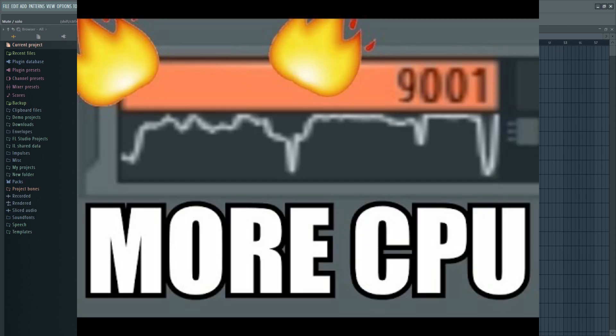So your CPU will explode. Why the f**k are you lying? Why you always lying? Oh my god, stop f**king lying.